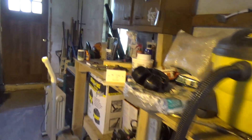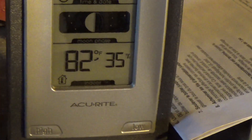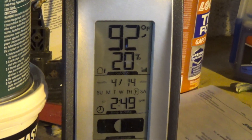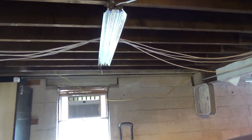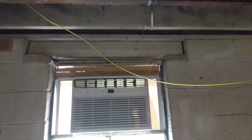The temperature in here is 82 degrees with 35 percent humidity. I've had the door open with the fan going and it's 92 outside. I'm tired of sweating, done doing dusty stuff, so it's time to put the air conditioner on.